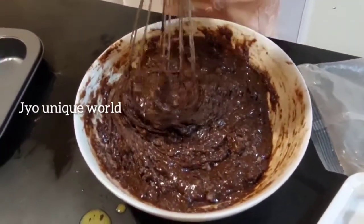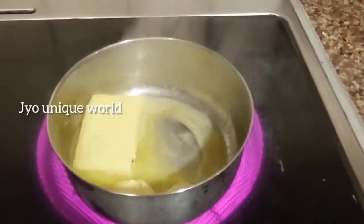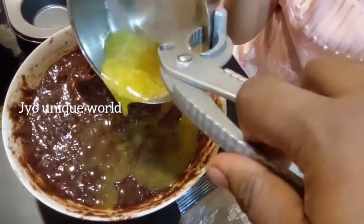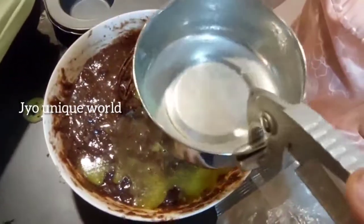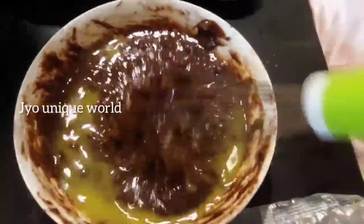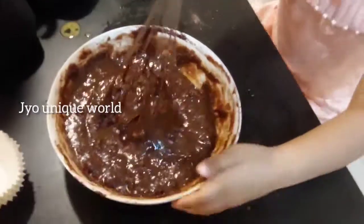Cupcake. Sit well. Okay, show me. I am going to add the butter. Mix it. Okay.